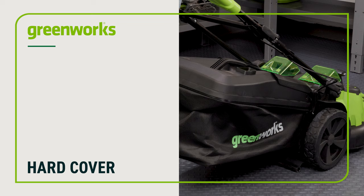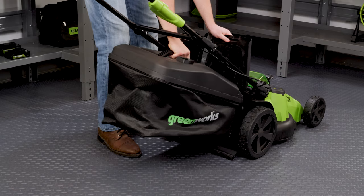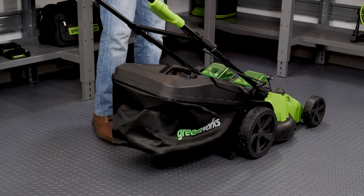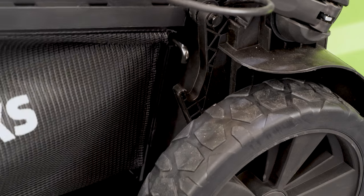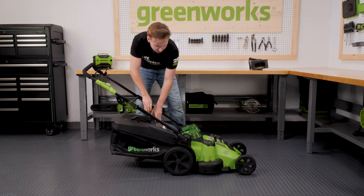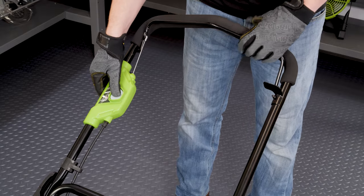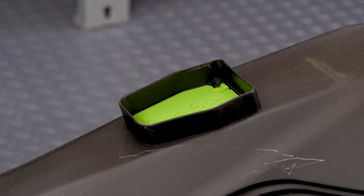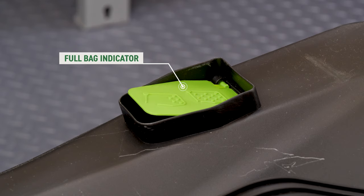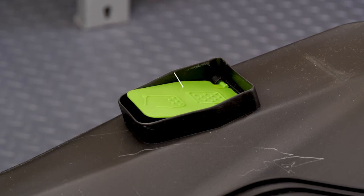Installing a hardcover grass bag: open the rear discharge door and position the grass bag under the rear discharge door so the metal hooks are seated in the grooves on the mower housing. Release the rear discharge door to fully secure the grass bag. Please note, when you start the mower, the full bag indicator on the grass catcher will open. Once the grass catcher is full, the full bag indicator will close.